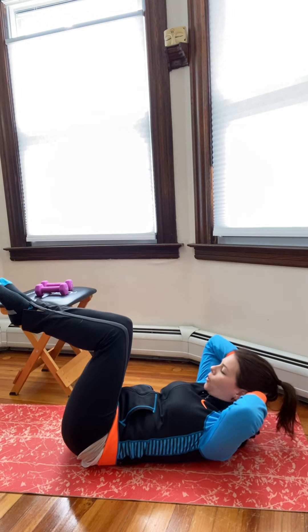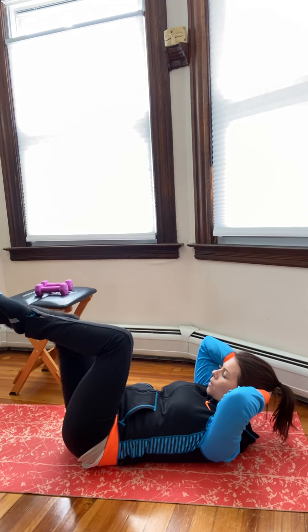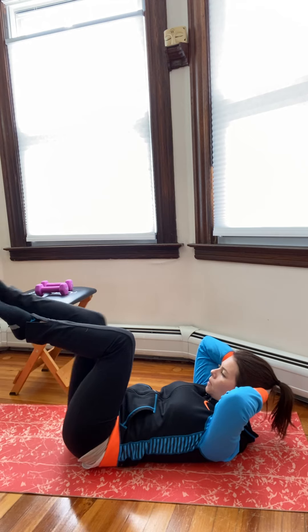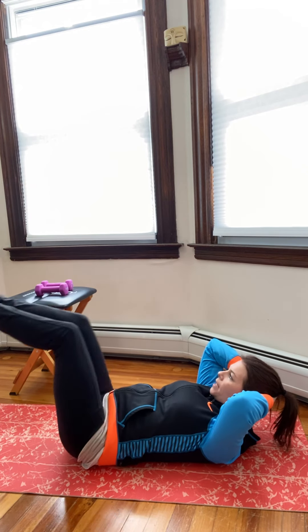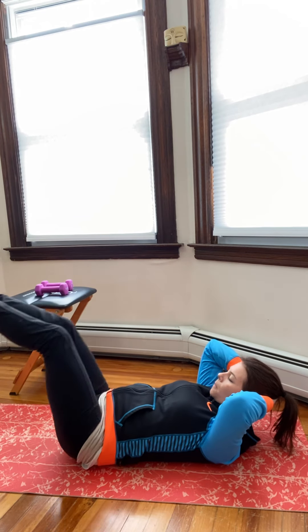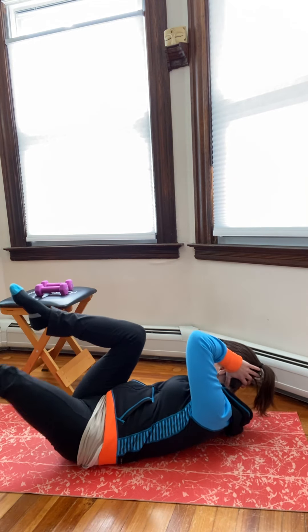Come into the center, hands behind your head, curl up. Exhale, reach one leg out, inhale and switch. Do one more each side. Then both legs — inhale, both legs in, exhale both legs out. Three more like this, then two, then one more. Then bicycle — opposite elbow to knee and switch.